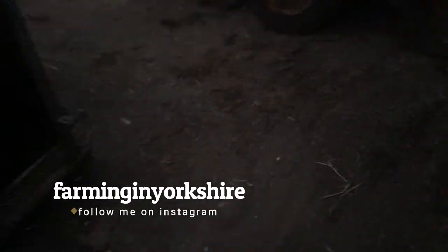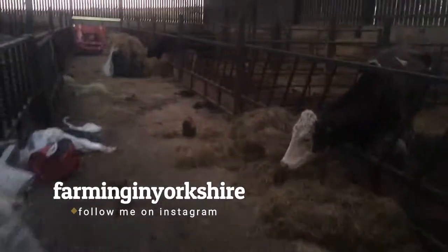Good morning guys. I'm in the shed this morning. It's about half seven.